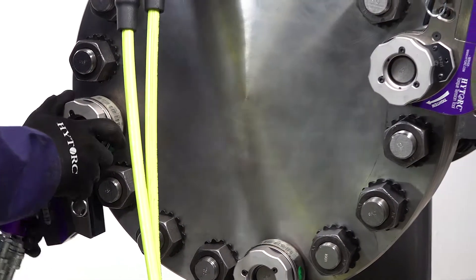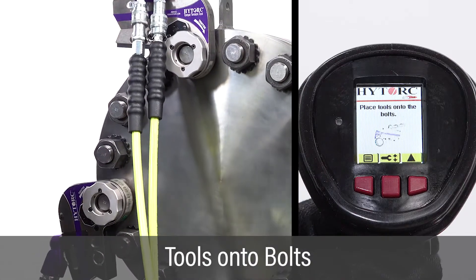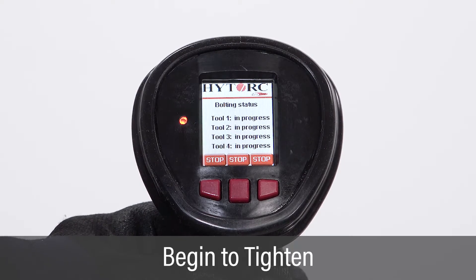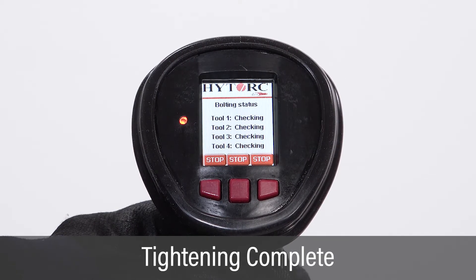Once the vector pump job setup and testing is complete, place the tools onto the bolts. Press and hold the green trigger button to start fully automatic pump operations. The pump motor will automatically turn on and apply pressure to the tools and tighten the bolts. Continue holding the green button during tightening. The status screen indicates bolting in progress. Continue to hold the green button when the target torque is reached and tightening is complete.